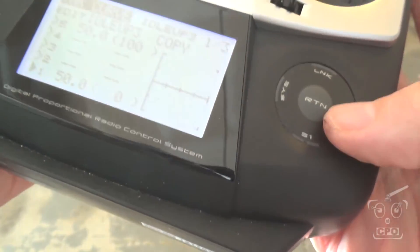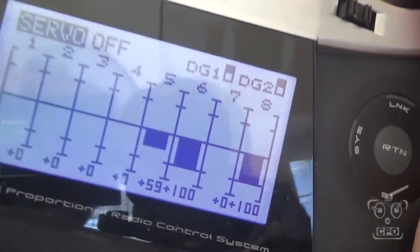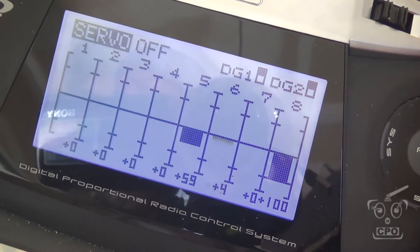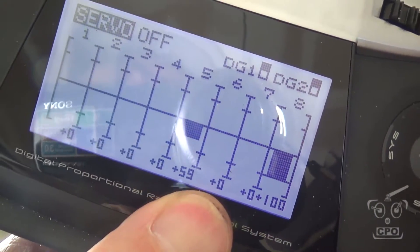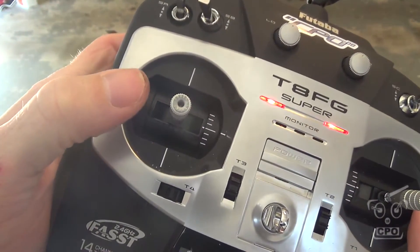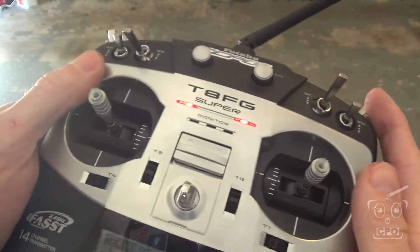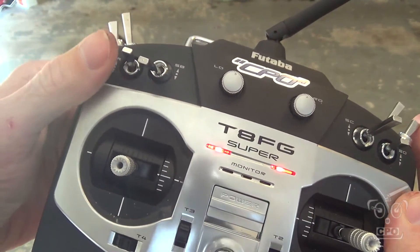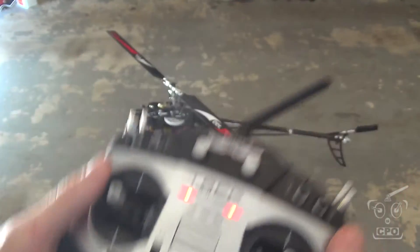It also specifies that you want your blade pitch at zero, so I'm going to go into the servo screen and set my pitch to zero on channel six. So that when I flip this switch on, I'm at fifty percent throttle, pitch curve is at zero, and then I'll release throttle hold and it'll instantly jump to that fifty percent throttle. That's how that's going to work.